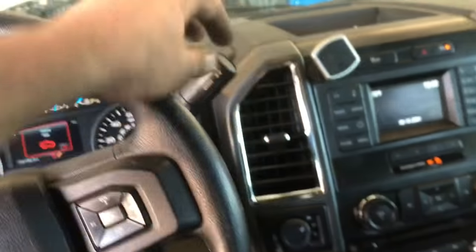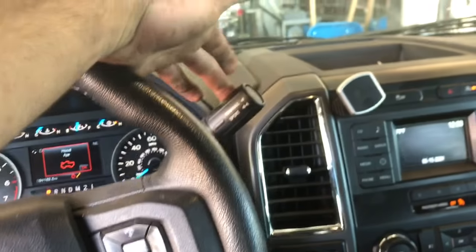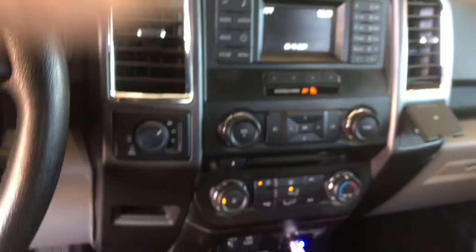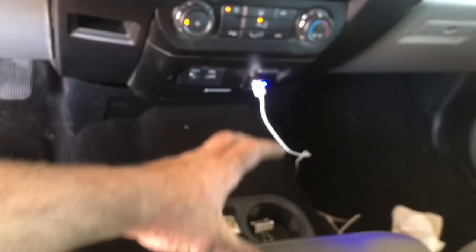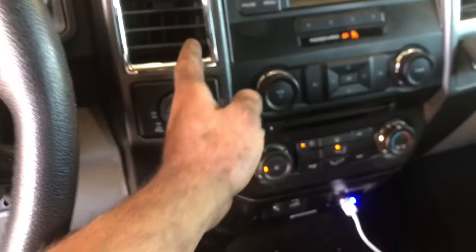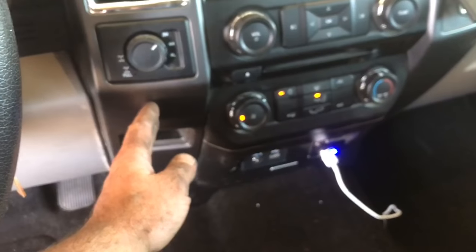This particular truck doesn't have a center console with the shifter — it has the steering column shift. So if you do have the shifter, these procedures are pretty much going to be the same, besides you're going to be removing the cup holder section along with this plastic trim piece right here.